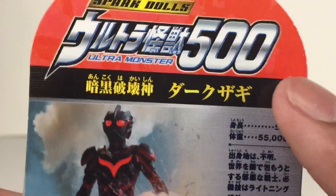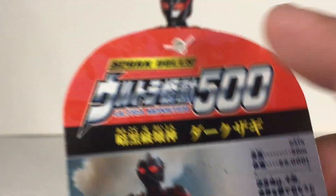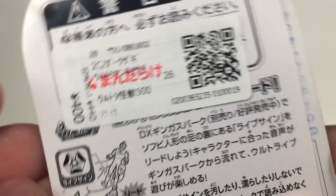His data, in Japanese — Dark Zagi in Japanese, Ultra Monster Series 500 in Japanese, Spark Doll's logo — that's something rare. And on the back there's some more stuff in Japanese that I can't read.